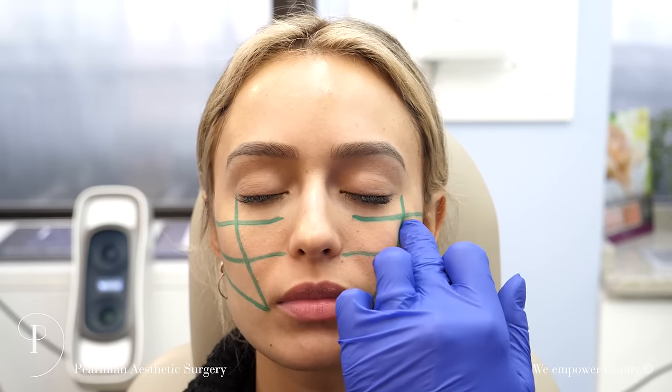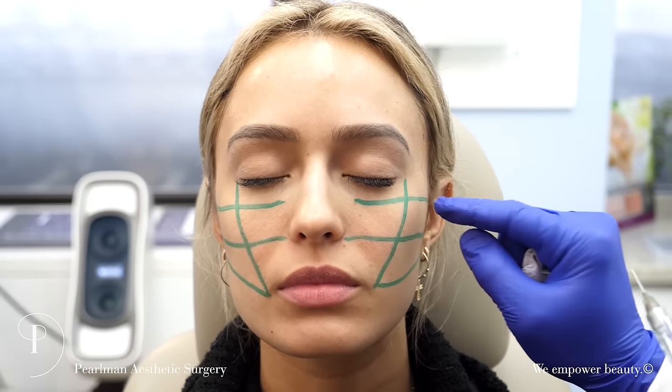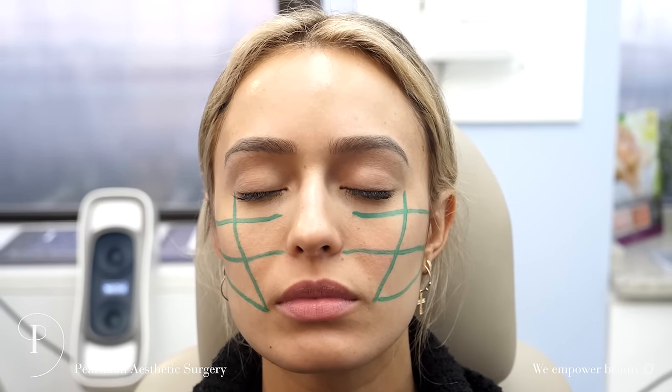This cheek zone is a little bit higher and a little bit wider, so we want to put a little bit more here than here. She wants more runway, so it's more zone one and zone two rather than zone three and four, which is for more mature patients.